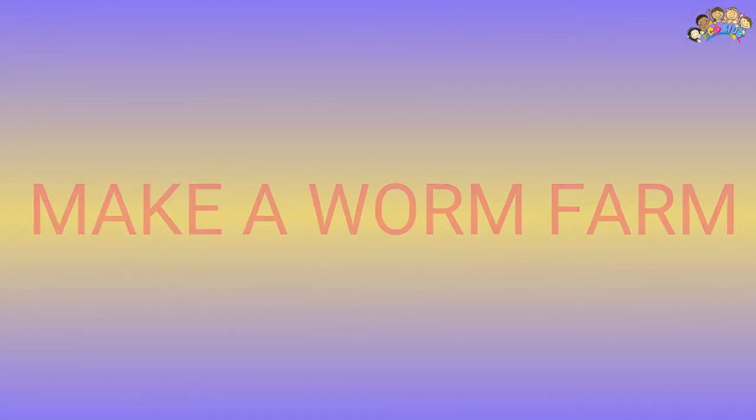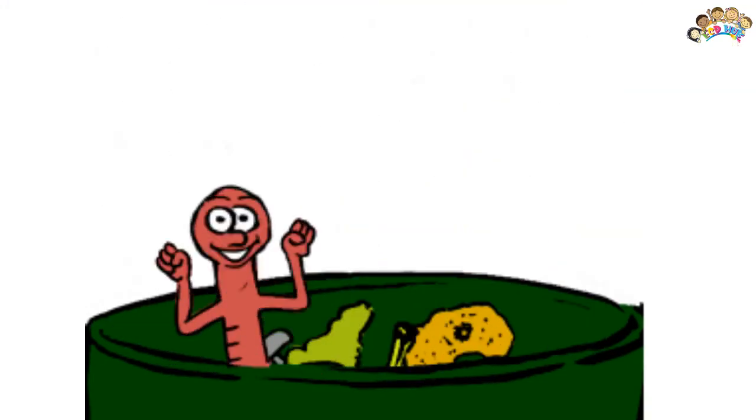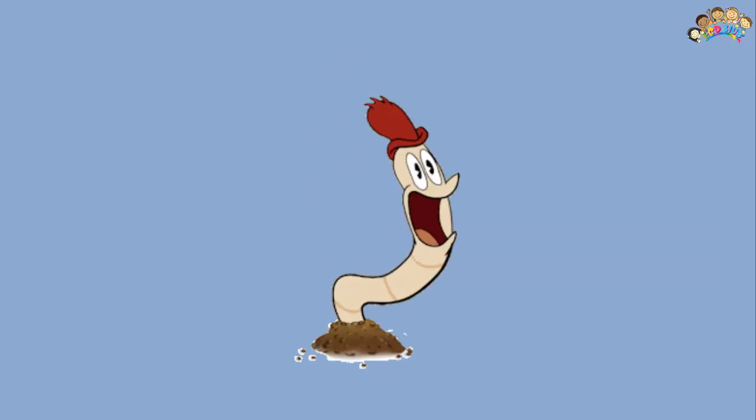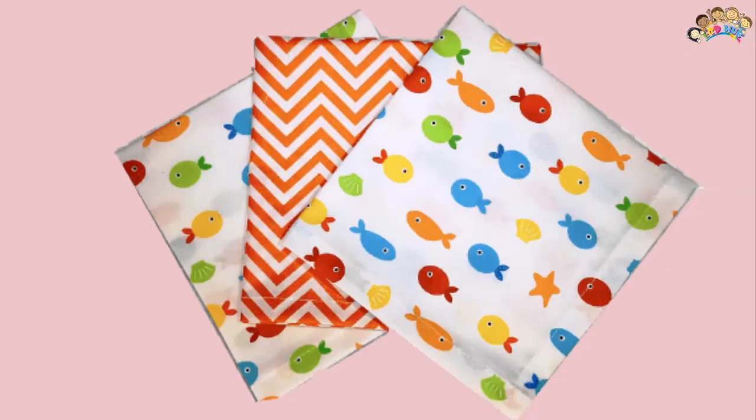Make a worm farm: Worms are so efficient at breaking down leftover kitchen scraps and turning them into rich fertilizer. Make your own cloth napkins: This is such a simple way to cut down on waste and help the environment. Bonus: For older kids, this could be a great beginner sewing project.